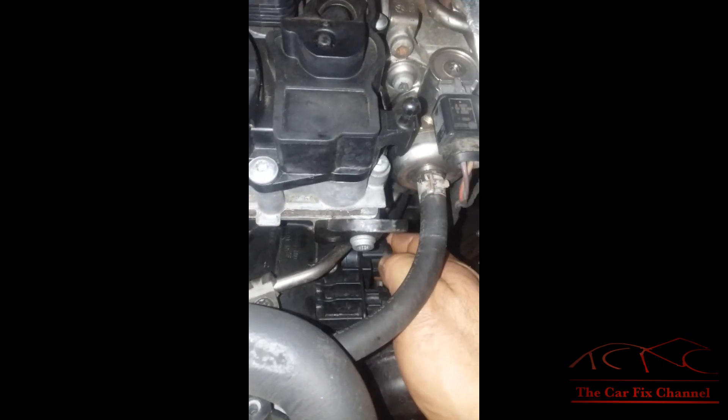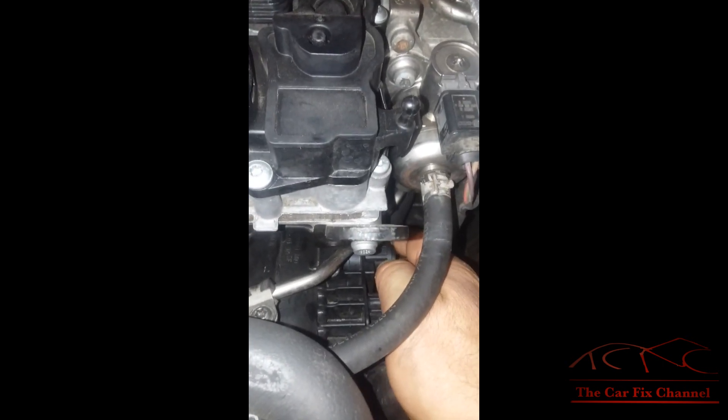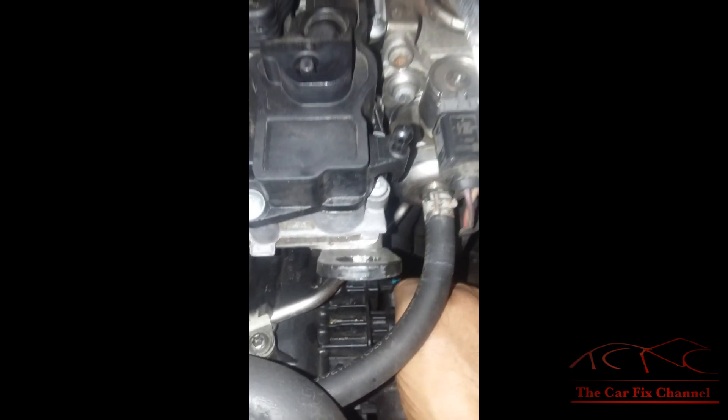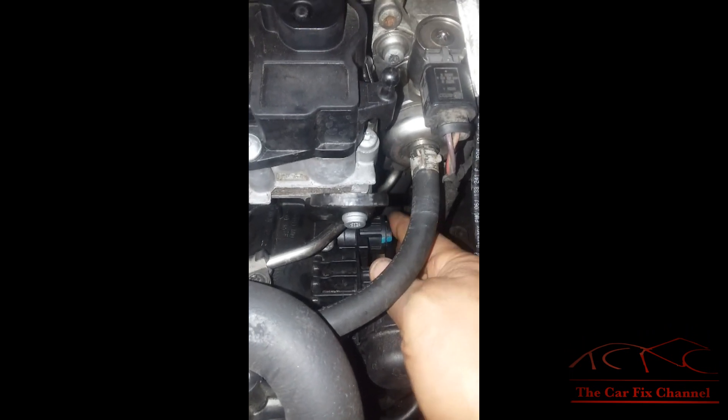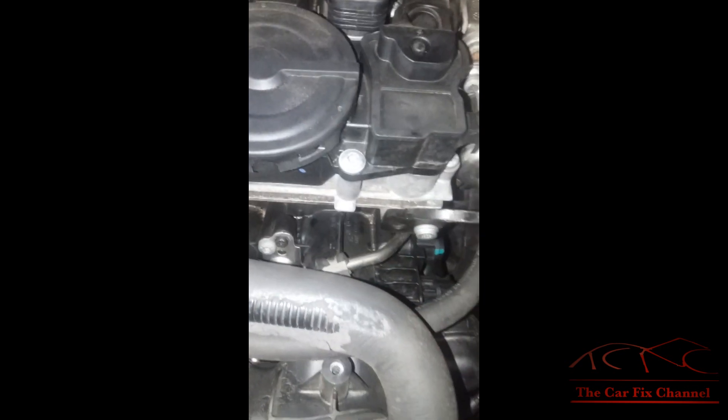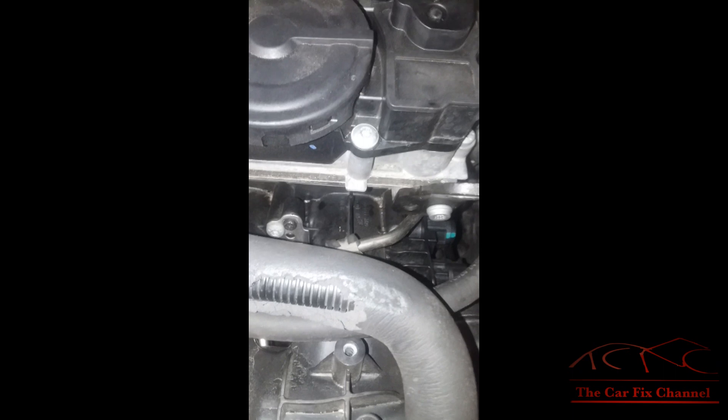If I pull on this arm right here, it pops out. When it pops out, it's separating this arm from the rod that controls the flaps inside the intake manifold. So the intake manifold has to be replaced.